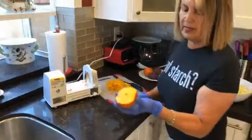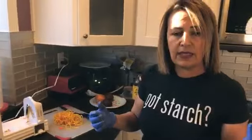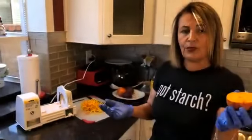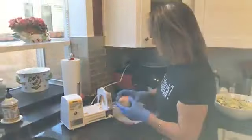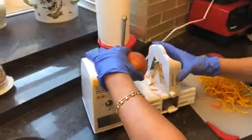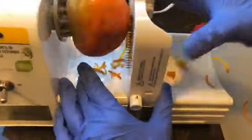I try to get as much as I can out of this. Whatever is left over — the core piece — I keep it, chop it up, steam it, and have it for lunch or dinner, or toss it in a salad. I do not throw this away. We're going to do another beet because one is not enough.